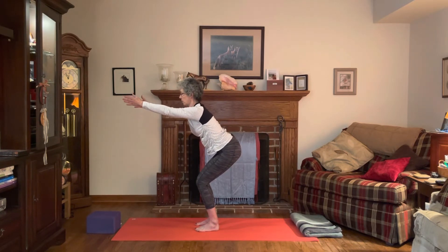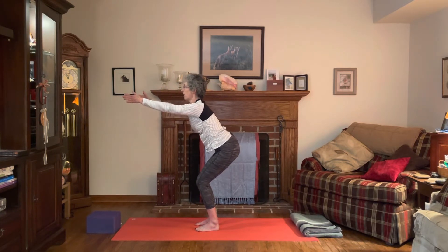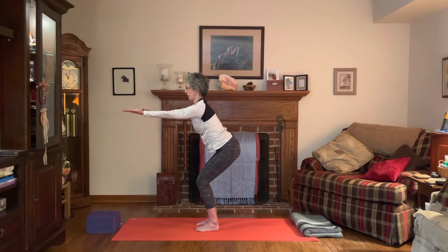Now turn your palms so that they face up, and then rotate the hands and arms so the palms face down. Inhale, rotate palms face up; exhale, rotate palms face down — working the little muscles in the arms and the wrist. Palms face up, exhale palms face down. One more time: inhale and exhale. Then bring the palms together, hands to the heart, press into the palms, and arms out to the side for that little stretch across the palms.